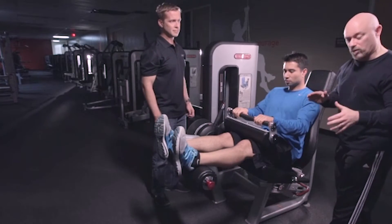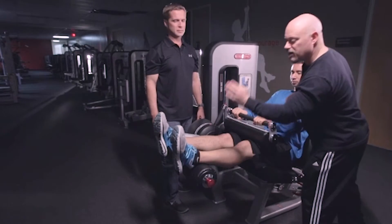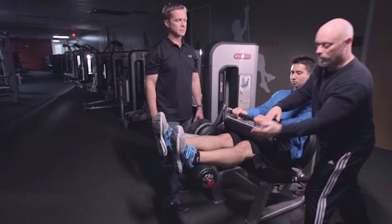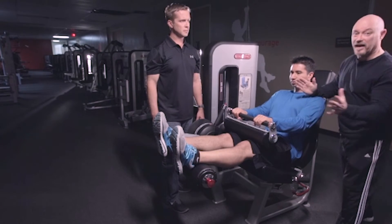It's a very, very simple motion, however we have to make sure that the knees are lined up properly, the feet are straight up and down, the pad is in the right place, and he's stabilized. And that's basically it.